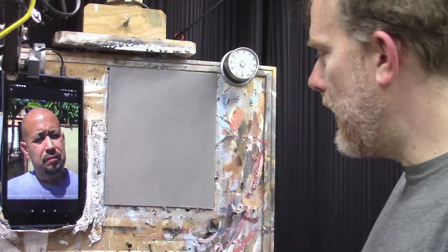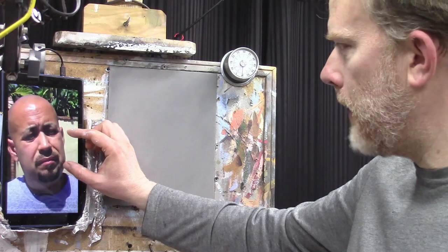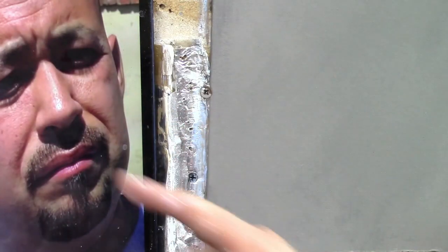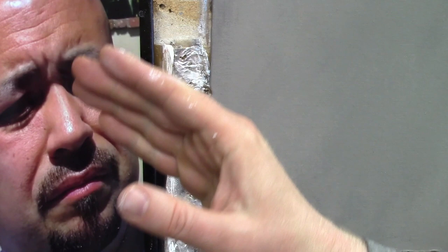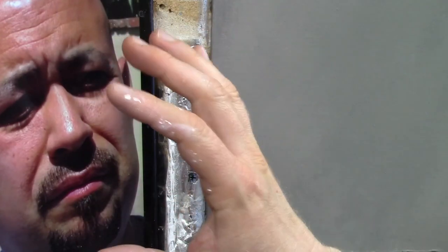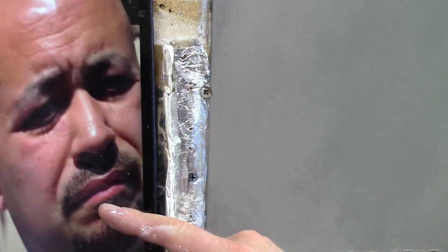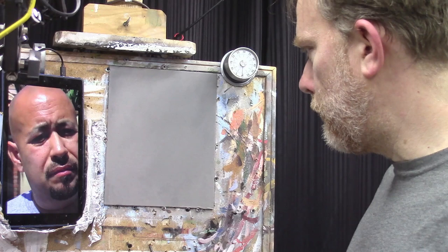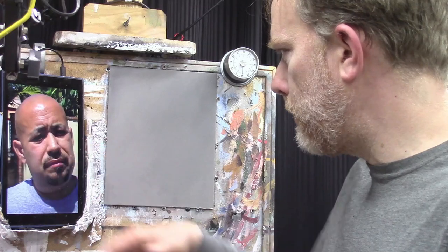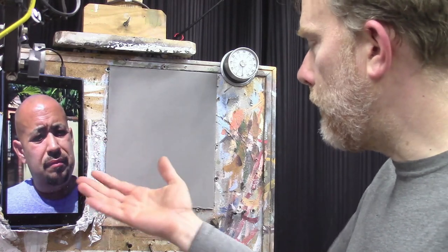Welcome to the 30-minute acrylic portrait, where we paint an acrylic portrait in about half an hour. Today we're working on a portrait of a pensive-looking man with a blue-gray shirt. He's got a furrowed brow, vertical forehead furrows, horizontal forehead furrows, and nice strong shading that's really going to give us an excellent sense of contrast. This image is from Living Waters Ministry, supplied generously by Ray Comfort, so check out his ministry there.